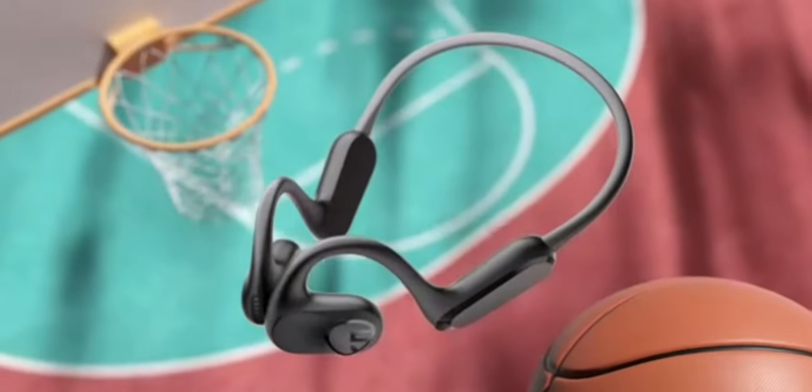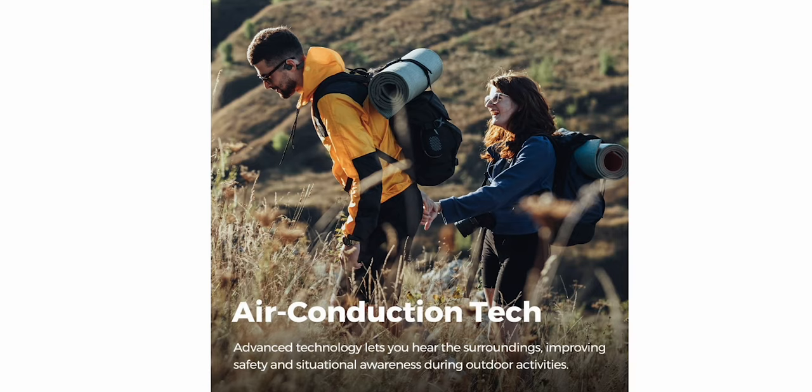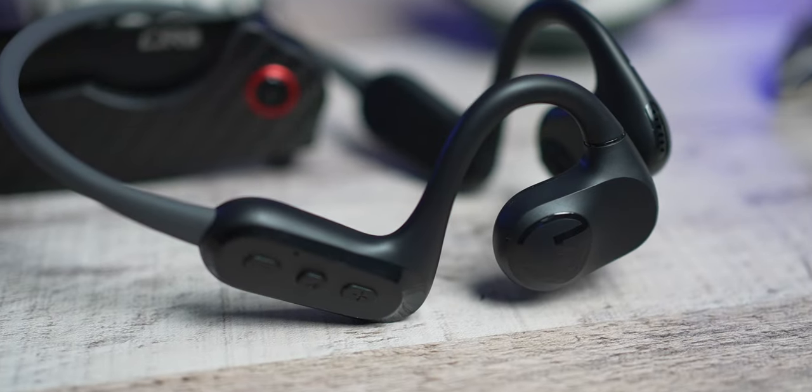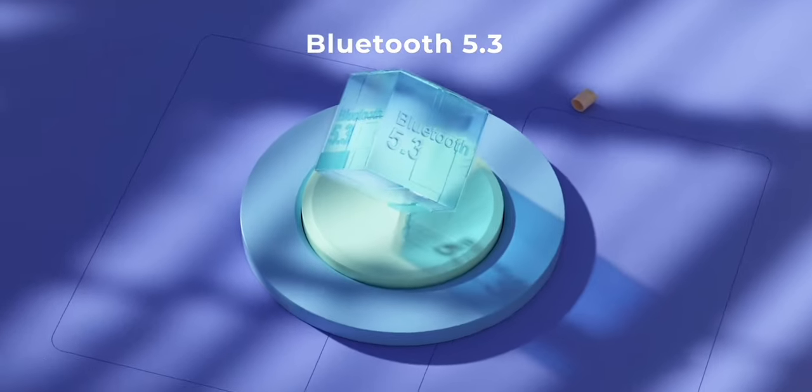Air conduction headphones are very unique — you're able to listen to your music, podcasts, etc., while still being able to hear your surroundings around you. That makes these an extraordinarily safe piece of equipment to wear when you're out there jogging or exercising and you don't want someone coming up behind you. These aren't just any ordinary air conduction — they've equipped them with technology that enhances the aerodynamic transmission of sound, resulting in a more dynamic and powerful audio experience. As for battery life, you're going to get 17 hours of playtime, and one to two hours gives you a full charge. You're also getting Bluetooth 5.3 along with gaming mode.